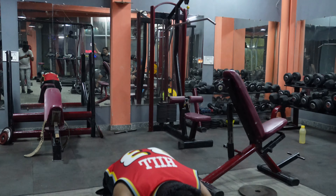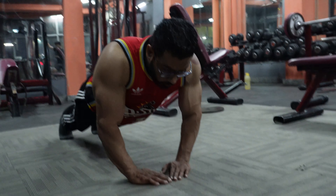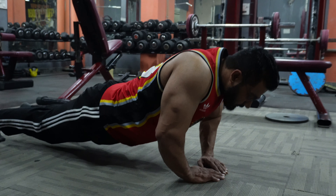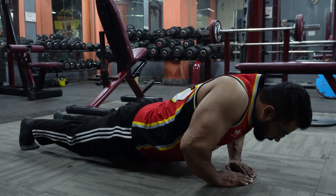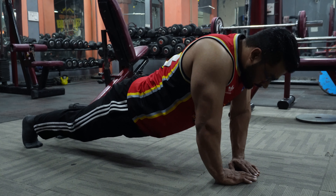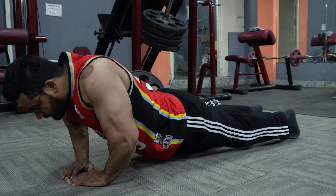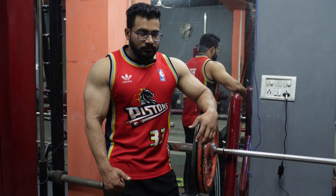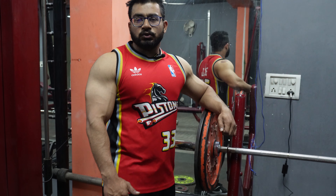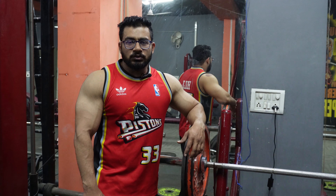The last exercise is diamond pushups. We will do the hard reps with slow movement. We have now done 5 exercises and you will see the pump as well.